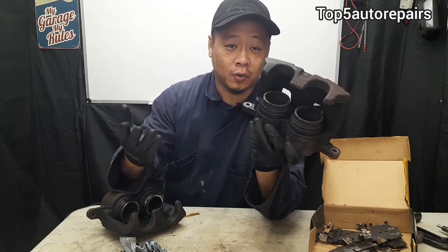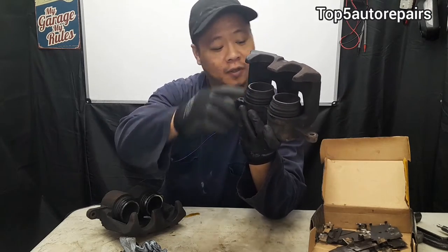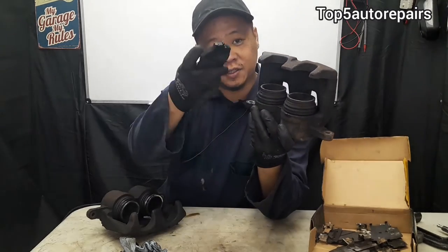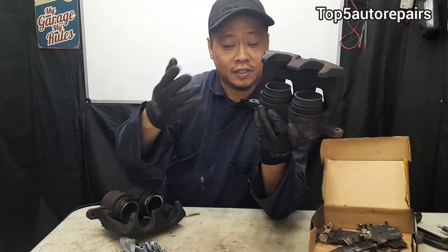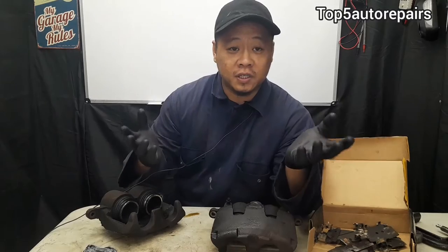For example, number one, you're going to notice a grinding noise. What happens is that the brake caliper is constantly causing the brake pads to rub against the rotor, and that's going to cause that grinding noise because it's always constantly rubbing.